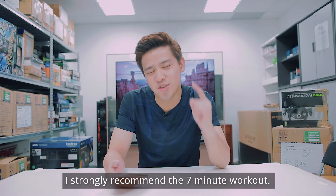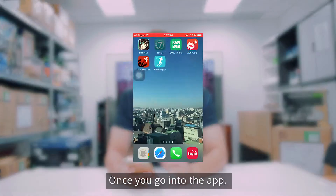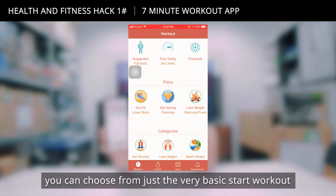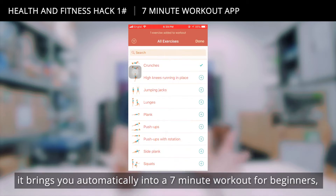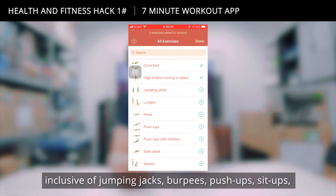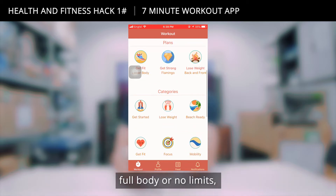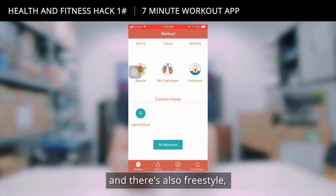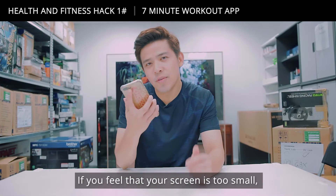If you're looking for a beginner's app to kick-start your fitness journey, I strongly recommend the 7-Minute Workout. Once you go into the app you can choose from a basic start workout, and once you click it, it brings you automatically into a 7-minute workout for beginners, inclusive of jumping jacks, burpees, push-ups, and sit-ups. You can also choose quick starters like full body or no limits, and there's also a freestyle option if you want to customize your own workout.